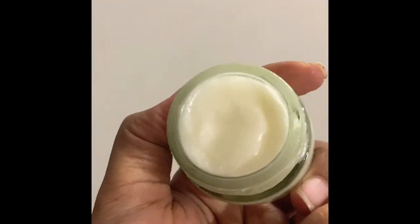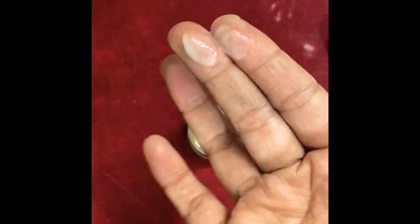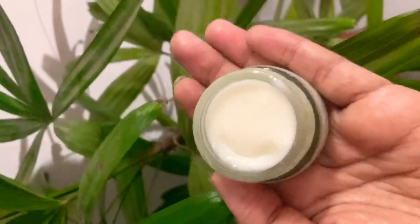Let me show you the texture of this deodorant. Even though the coconut oil is refrigerated, as soon as we touch it, it starts melting. You can just spread it — it is more or less like a cream. You can see the texture when I apply it on my hand and how it spreads. Since the base is coconut oil, it will be absorbed within minutes into the skin. All you need to do is scoop out however much you want, apply it on your underarms, let it sit for about two to three minutes, and then wear your clothes.